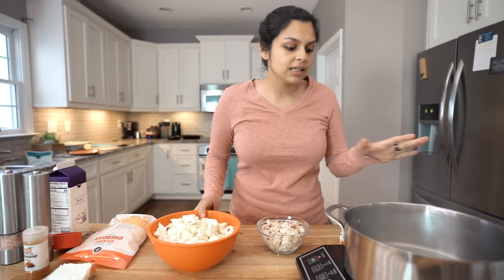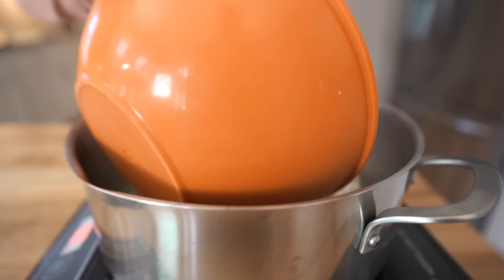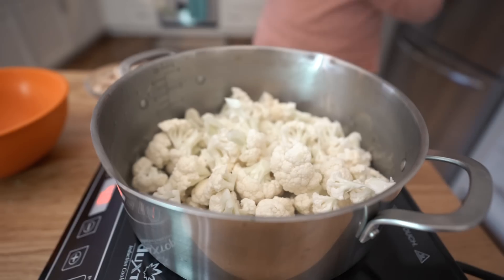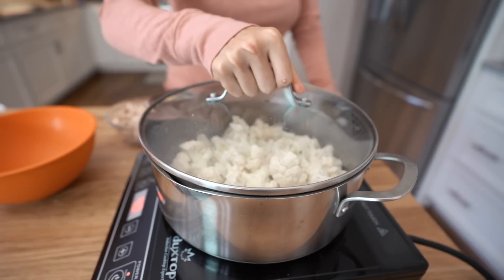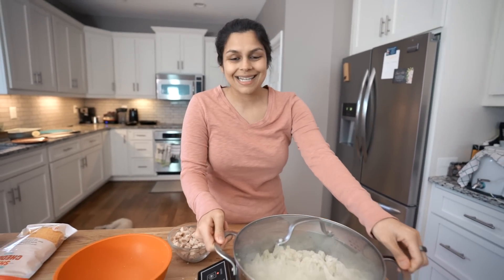If you have a better steaming process, like a steaming pot or some other method you like to do, even in the microwave, go for it. But this is what we're going to show you how to do today. The water is slightly boiling, so we're going to add in our cauliflower and then cover it with a lid so it can just steam in there and get nice and tender.